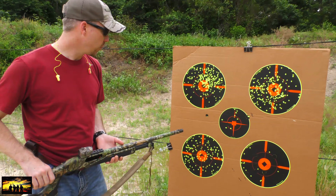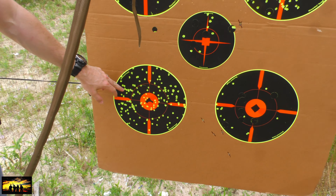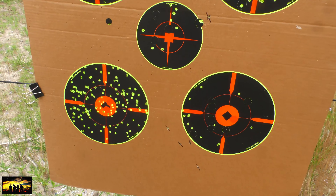We did some shooting earlier. We ran out of memory, so our last 50 yard shot didn't get picked up by the camera. We shot at 30, 40, and 50 yards.